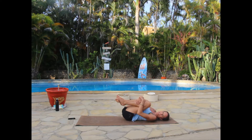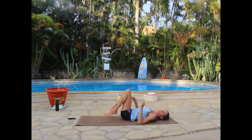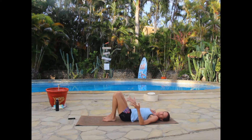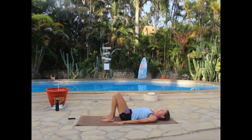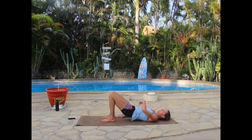Hug your knees into your chest and give yourself a rock. Place your feet on the floor close to your body, hips distance apart, palms on the mat. Roll those shoulders down and back, pressing into the mat. On the inhale, begin to tilt your pelvis and lift up to a short bridge.